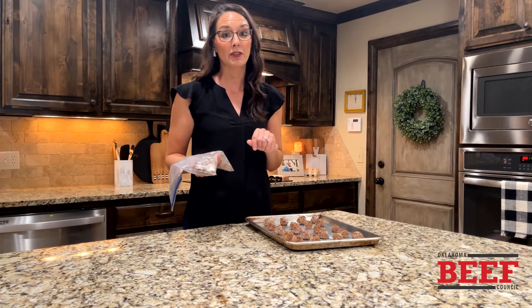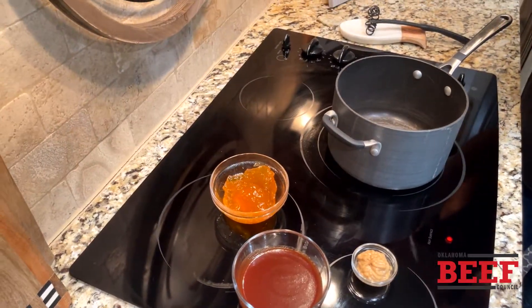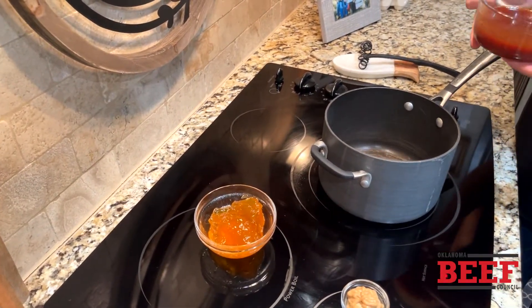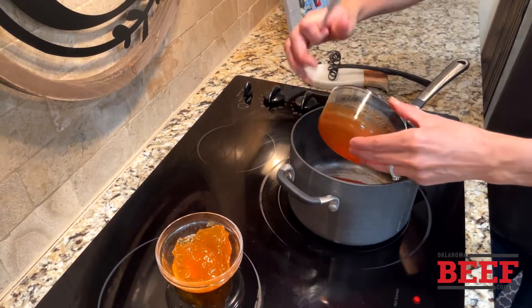Apricot barbecue meatballs, here we come! Super simple sauce — three ingredients. Barbecue sauce: you can do it sweet, you can do it savory, you can do it spicy.